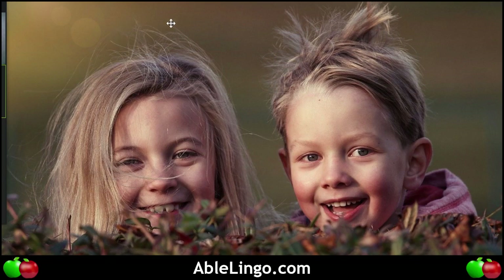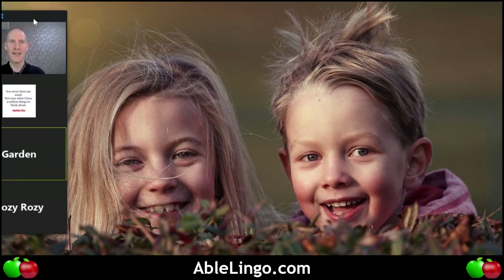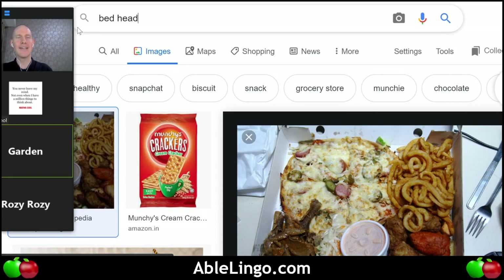It's possible it's a girl if she had her hair cut short and pulled up. From their face and gestures, she looks like a girl and he looks like a boy. Garden, how would you describe their hair? The boy has bed head — bed head! Yes, that's perfect. Let's see what comes up.